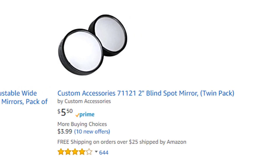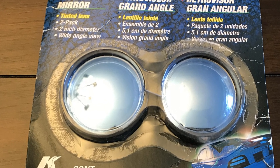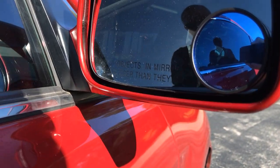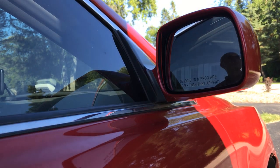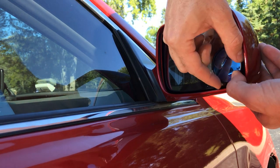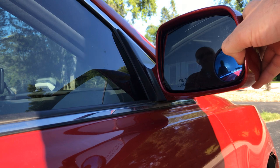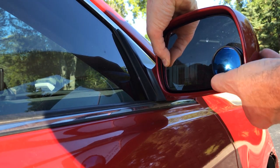Blind spot mirrors are very easy to install and the manufacturer provides specific instructions for your vehicle. I have blind spot mirrors on all of my cars as I consider them very useful — they add a lot of safety when driving. Installation is very easy: you just need to pick the most outside point on the side rearview mirror, make sure it's clean and dry, then remove the adhesive paper from the mirror and attach the blind spot mirror by firmly pressing it to complete the installation.